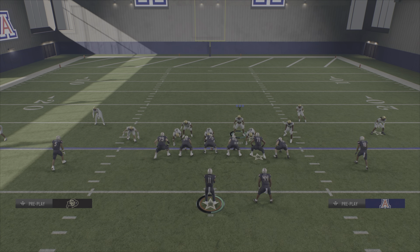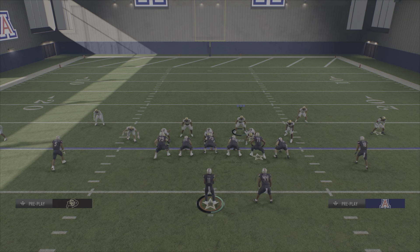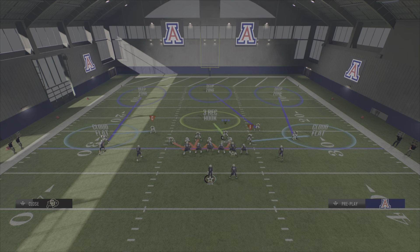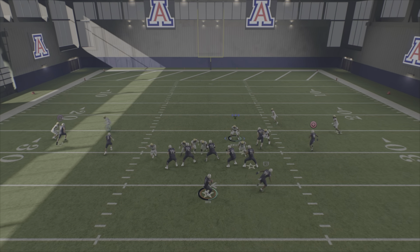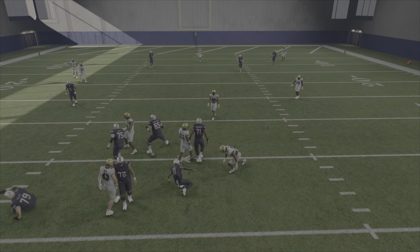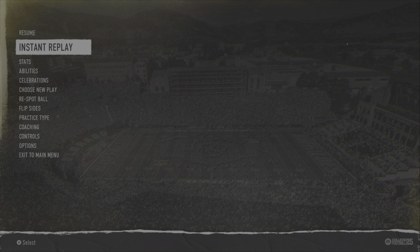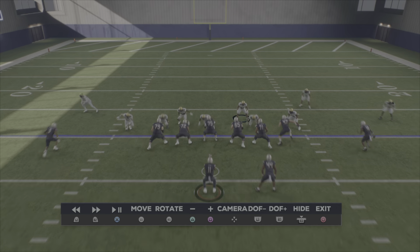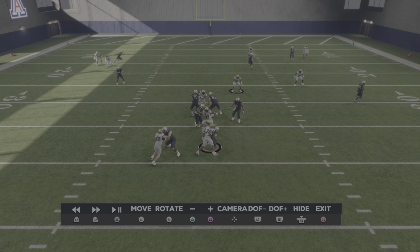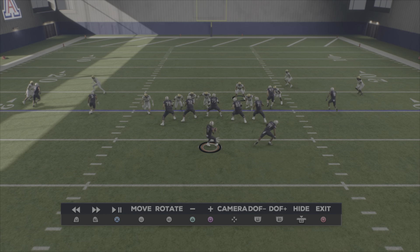The setup: show blitz, pinch your D-line — it's going to move them out like that — and slant down. Stand on this guy's hip and hold R2. Don't look at your play art because it'll switch stick you into coverage, unless you want to be switch sticked. This is nice because you have 5 people blitzing and then you can switch stick to any of your dudes. I'm kind of a big fan of sending 5 right now.